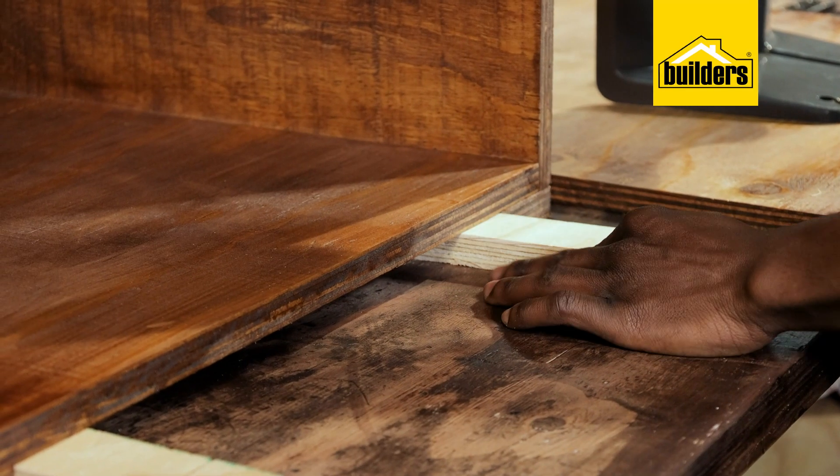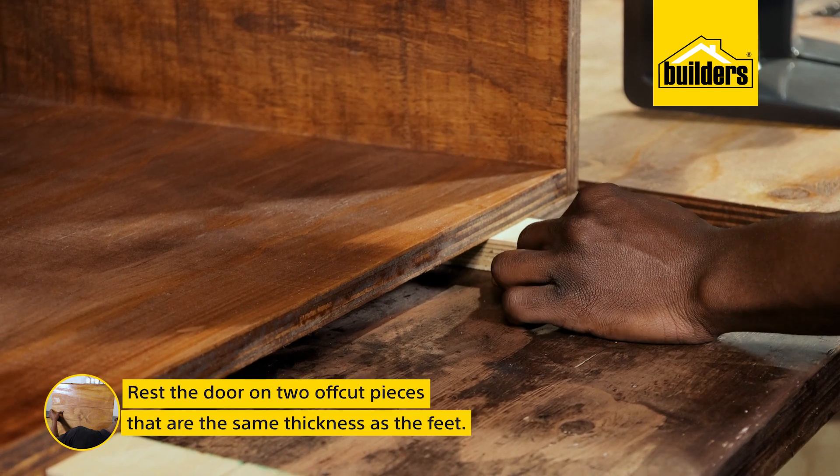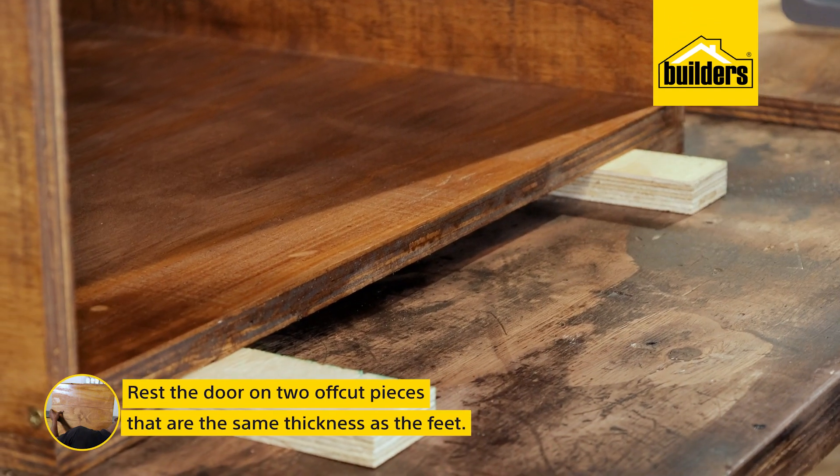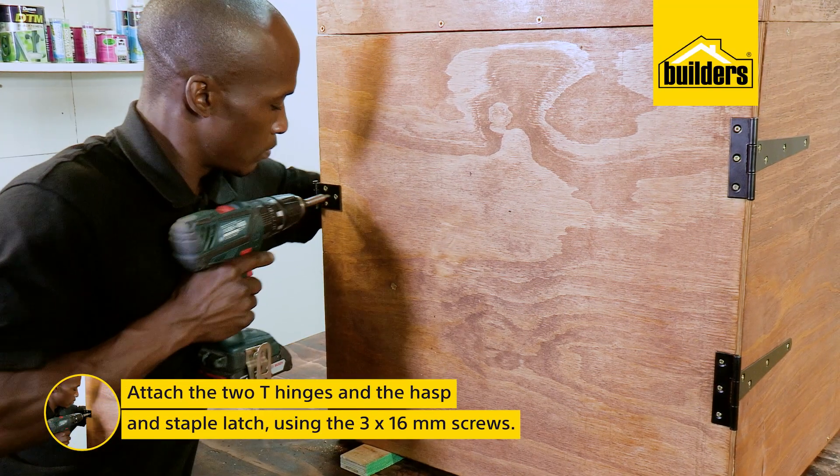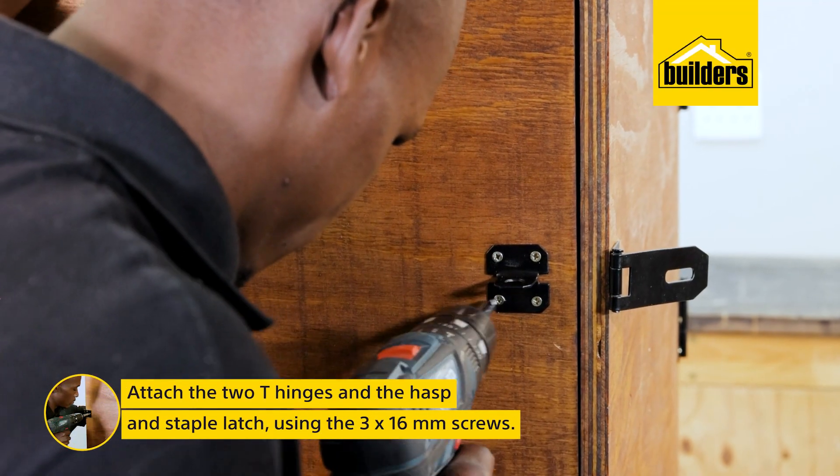Now to attach the door — to make sure that it's level, I'm using two off-cuts which are the same thickness as the feet, which I can rest the door on while I attach the T hinges, and lastly the half-pin staple latch using the 3x16mm screws.